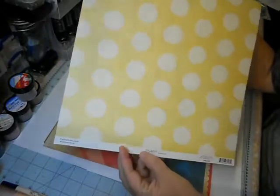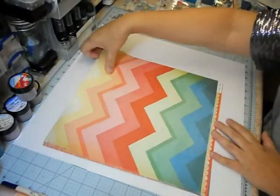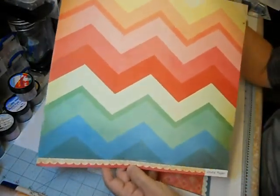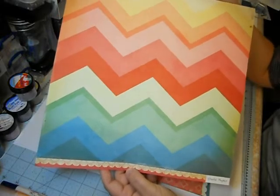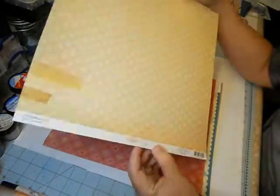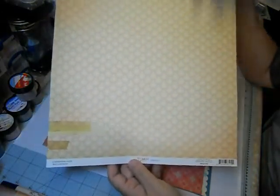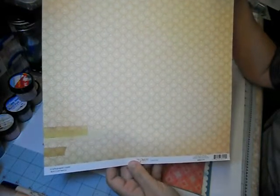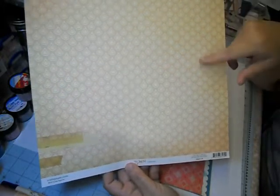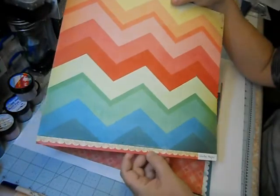They're all great quality papers. Oh — chevrons! Can you ever get enough of them? No, the answer is no. I love this — the colors and the size of these chevrons because they're nice and fat. So many chevron papers use more narrow ones. The back side is a nice page called Carousel, which would make a great background for either a scrapbook layout or a card.